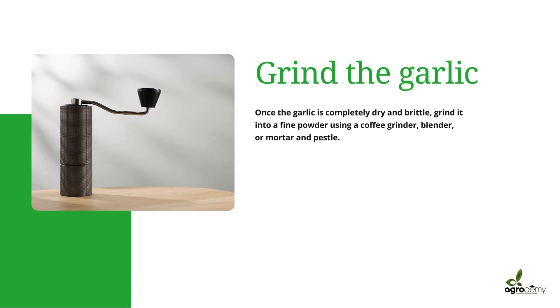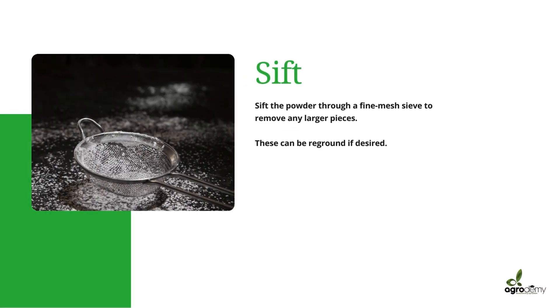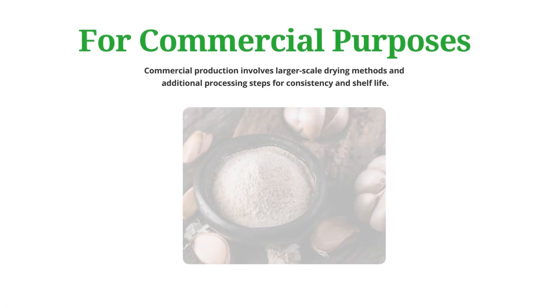Then you go to the next stage: grinding the garlic. Once the garlic is completely dry and brittle, grind it into a fine powder using a coffee grinder, a blender, or a mortar and pestle. After that, sieve the powder using a fine mesh sieve to remove any larger pieces — and those larger pieces can be reground if you desire.